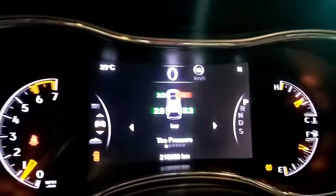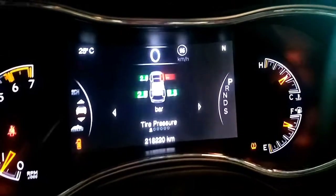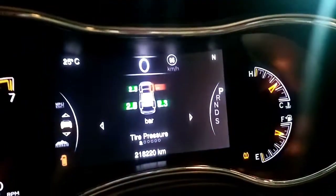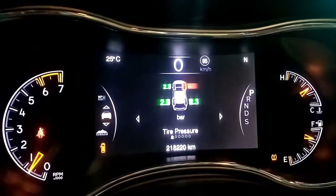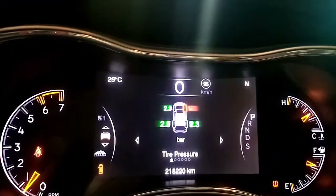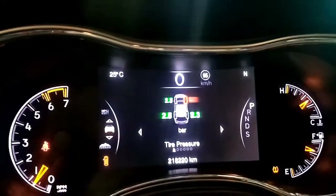Hello guys, welcome to Autoboy Zone. Today we will diagnose this Jeep Grand Cherokee — it has no water in the radiator and no coolant in the reservoir. But it is not overheating, as you can see. There is no overheat, no vibration, no shaking, and no check engine light. But the radiator and coolant tank are dry. We will scan it now to have a DTC record.